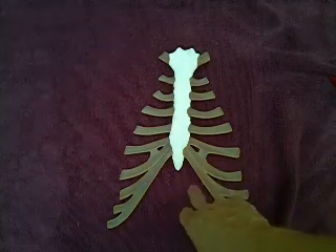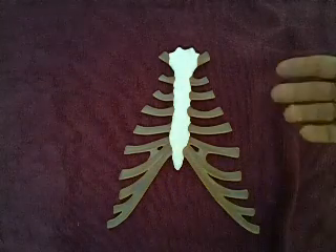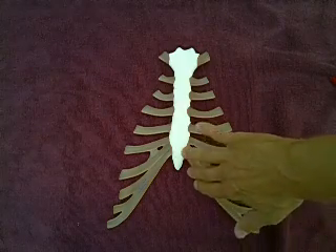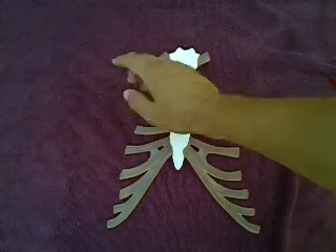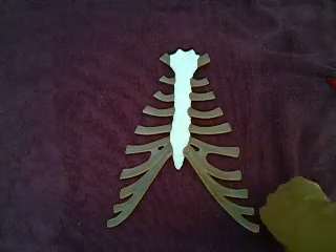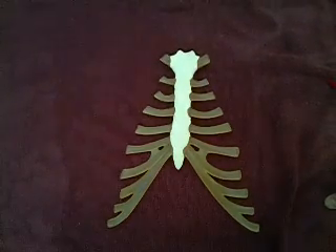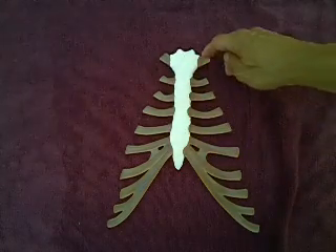If you reference a torso or a picture in your lab book, you'll find that just deep to the xiphoid process is where your liver sits. Back in the day when you took your CPR class, you would palpate the rib cage, go up to where the ribs stop, move two finger-widths up, and then place your hand — that was to avoid breaking off the xiphoid process and lacerating your liver.